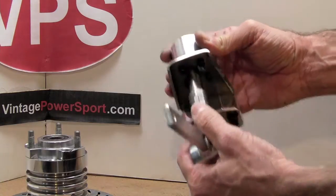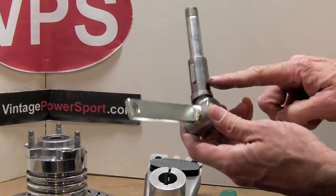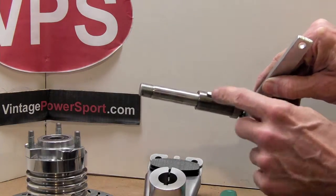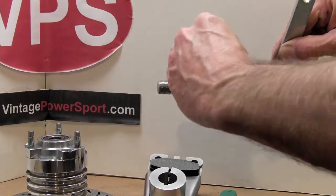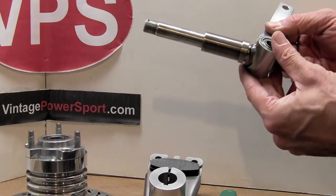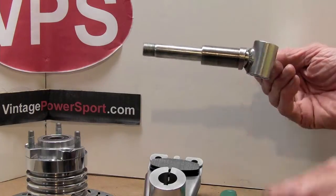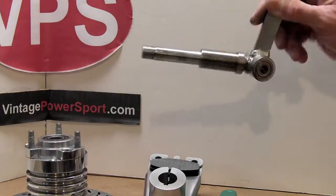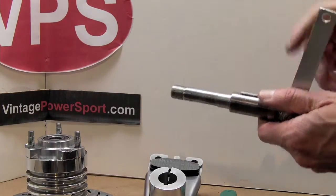You can see the add-on bushing sleeve here is added to the stock spindle. The key that is cut into that orients the brake caliper bracket on the spindle. This will get brazed on permanently, and this is heat shrink fitted onto the spindle shaft with about a thousandth interference to begin with.